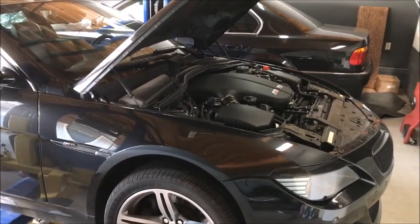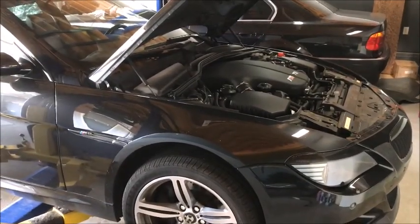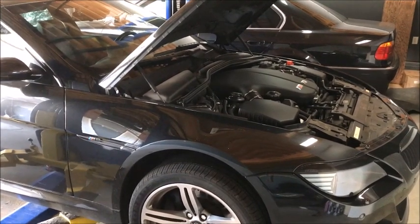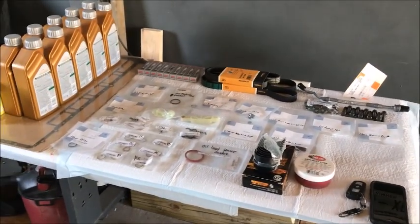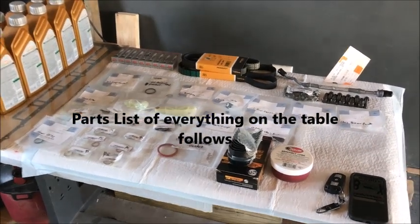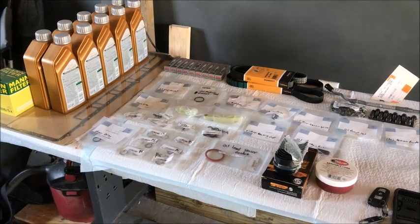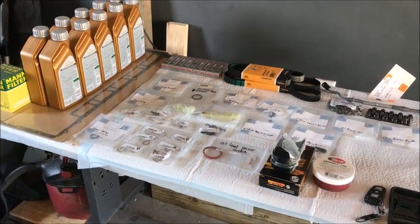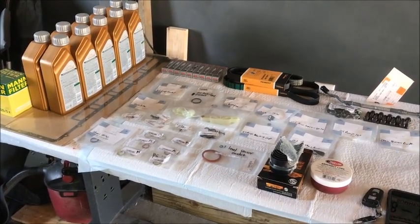Today is the day for the rod bearing change on my M6. I've reached 80,000 miles, still running strong, but pushing time, so I figure I might as well do it for peace of mind. I got all the stuff ordered plus the torque tools and other things needed. There are pretty good write-ups on some forums for the S85 engine on what you need for this job.